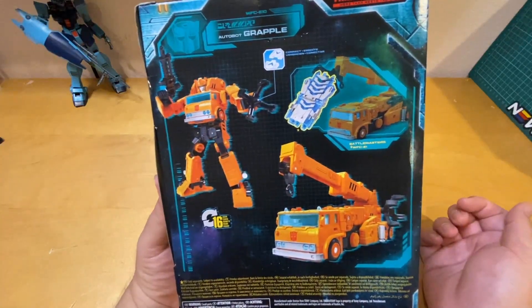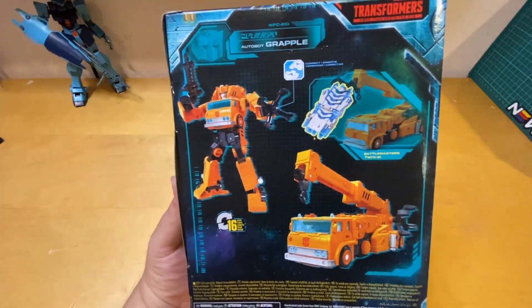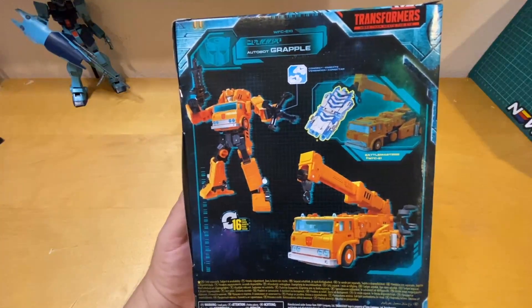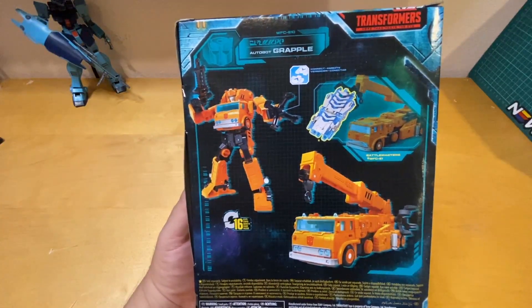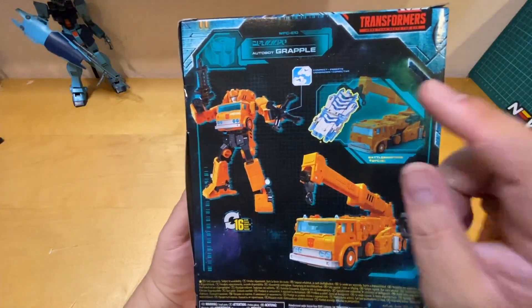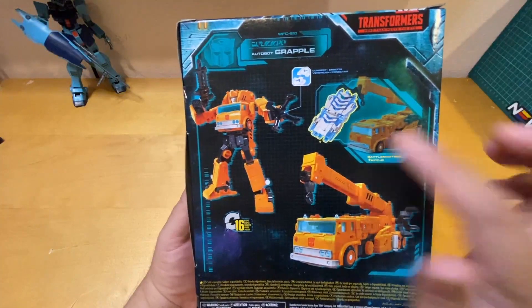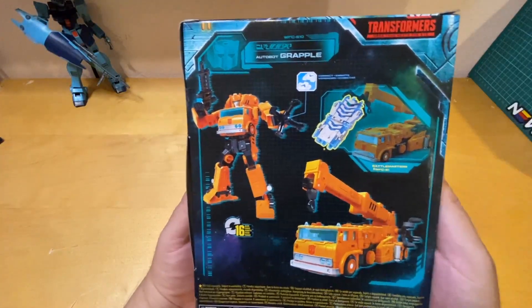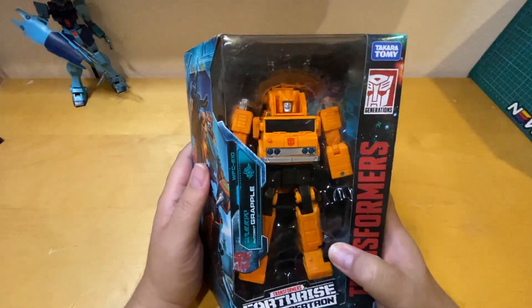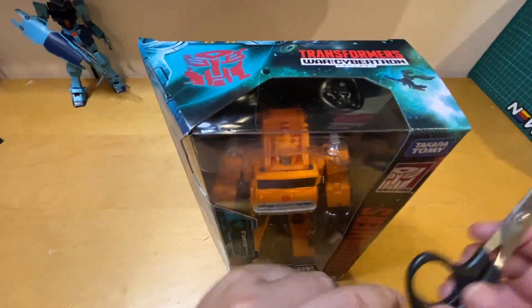In the back you can transform him to alt mode, which is a crane truck. You can transform him from an Autobot robot to truck mode in 16 steps. And if you want, you can buy separately combined parts to make him look even better.